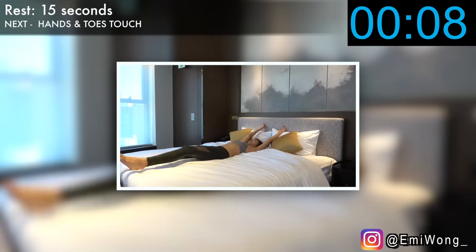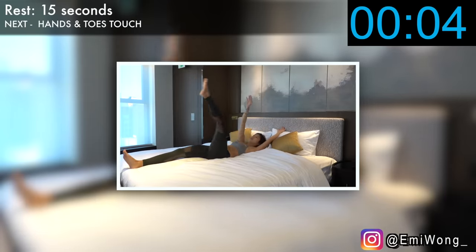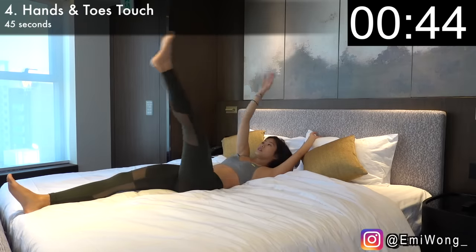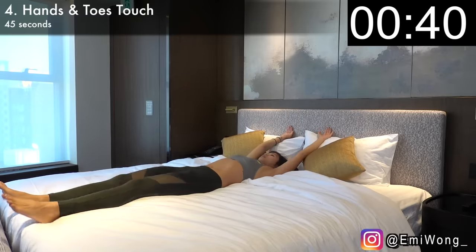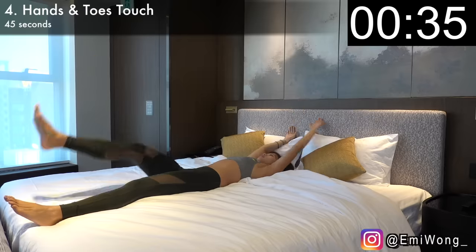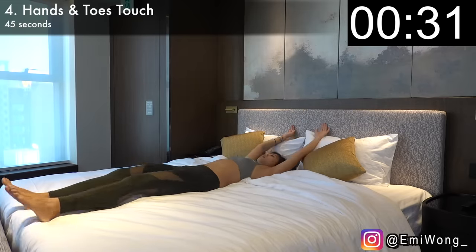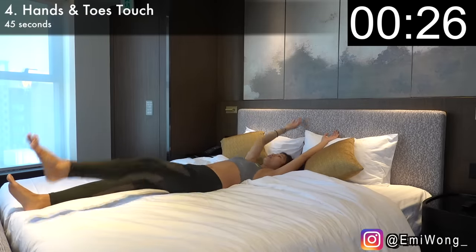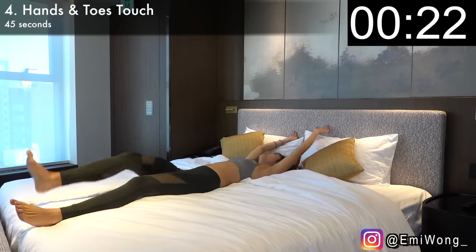Next one is a little break — hands and toes touch. Lie on the bed, arms and legs straight out. Then crunch your abs as you raise one leg up to 90 degrees while lifting the opposite arm to touch your foot. Alternate between sides for 45 seconds. The key here is to be mindful using the right muscles — visualize in your head that you're crunching the lower abs muscles to lift your leg for every single rep. Keep breathing, we're almost halfway done.